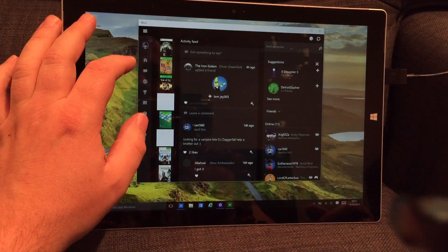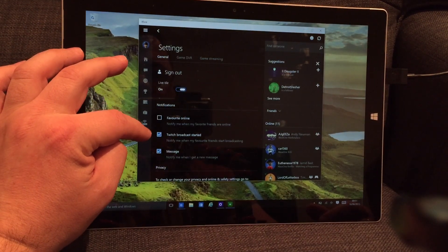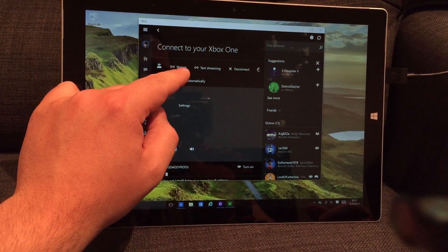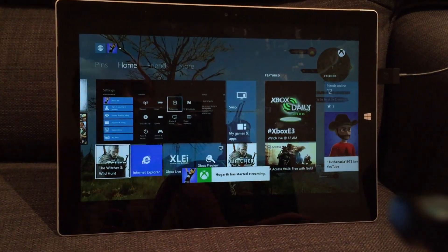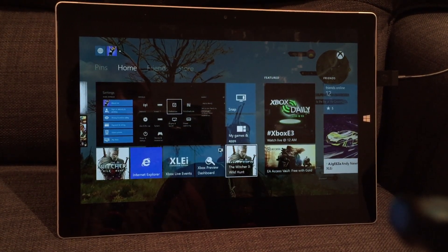There's all the things that you can look at: your activity feed, your messages. But now, once it's been updated, when I go to my Xbox and see which Xbox I'm connected to, I see an option here for 'Stream.' And if I hit Stream, it goes away and connects, and shows me what is on my dashboard — or what's on my Xbox.